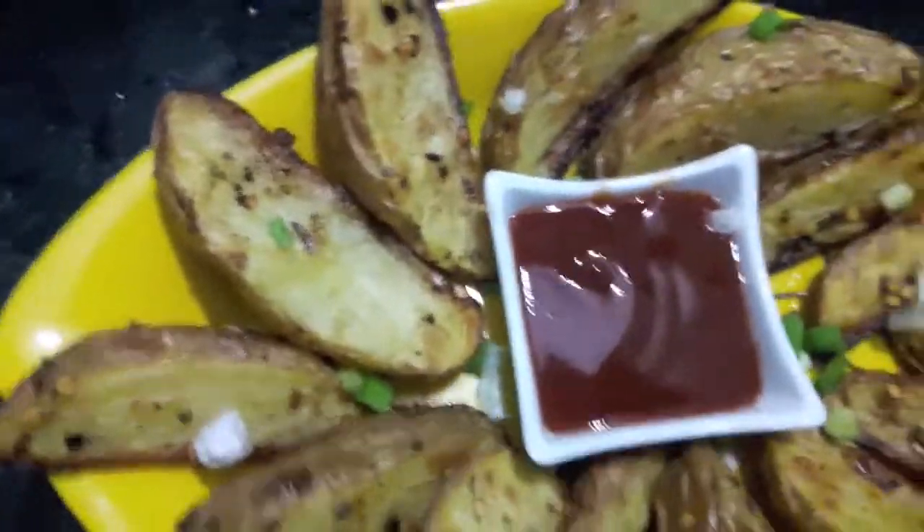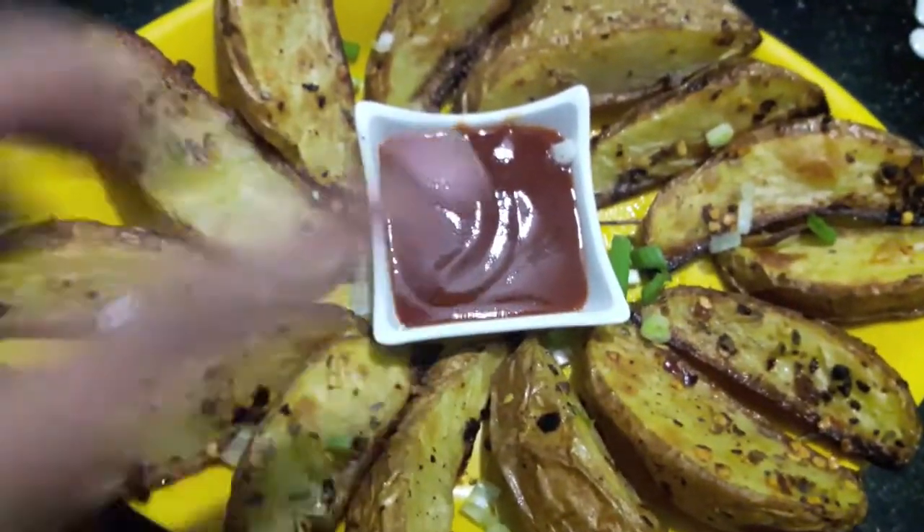Baked potato veggies are ready! If you like my video please give a thumbs up, and if you have any requests or suggestions please feel free to comment down below.